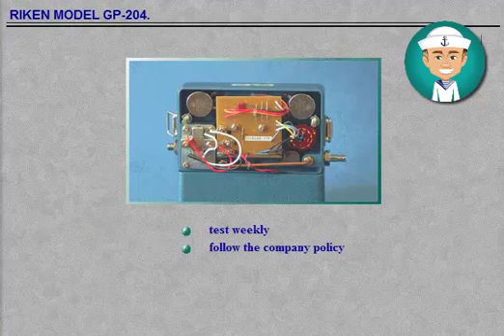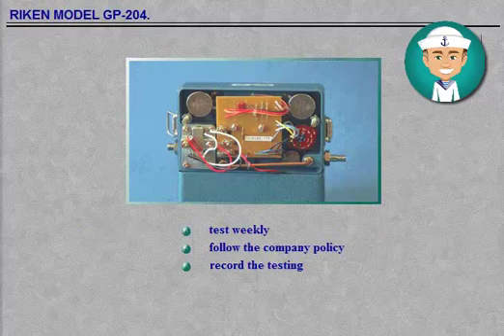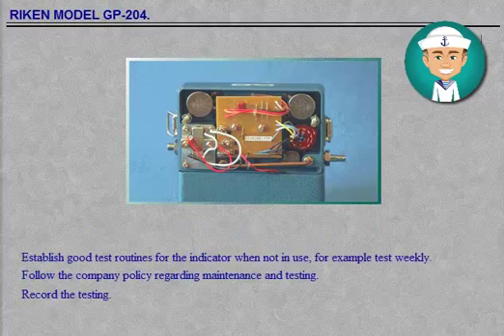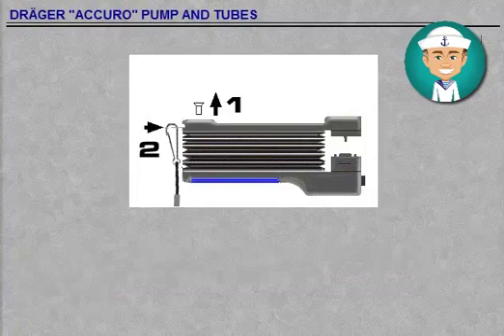Establish good test routines for the indicator when not in use — for example, test weekly. Follow the company policy regarding maintenance and testing. Record the testing.